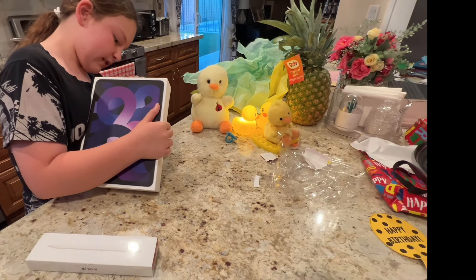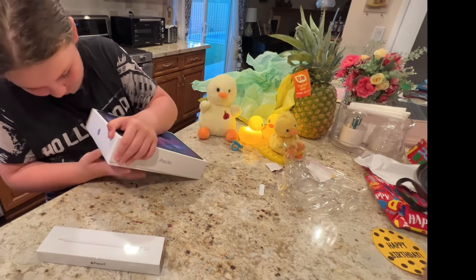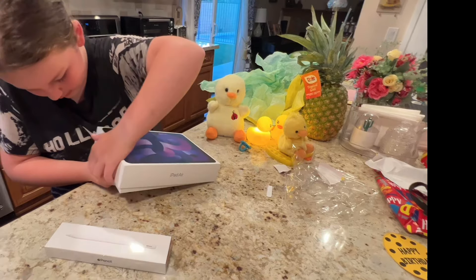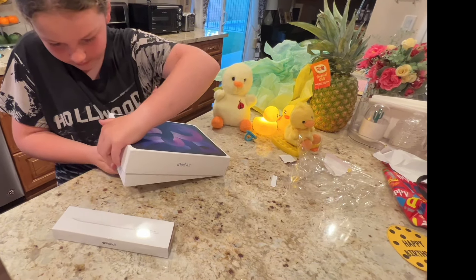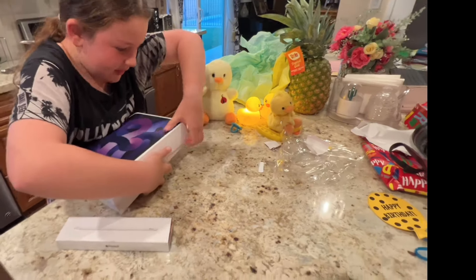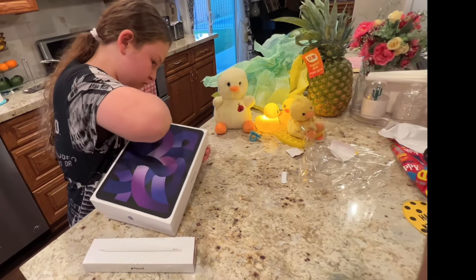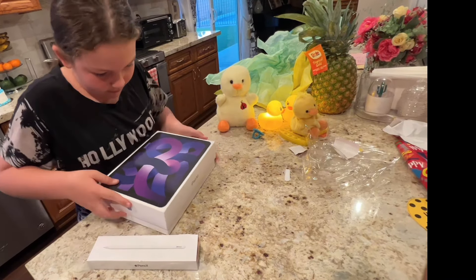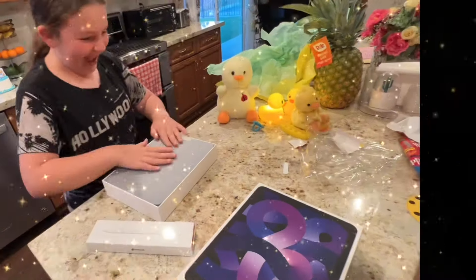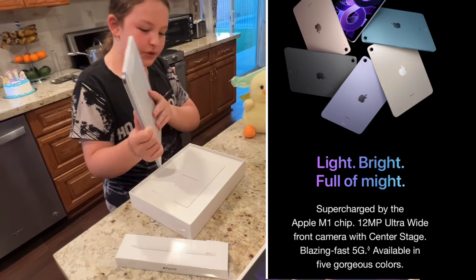Hold on, it's kinda hard to open. I think I got it. Yeah, I got it. Let me just — just be careful, okay? I know I got it in the chair. Oh, that's hard to open. These are well packaged, which means it's really hard to open. Wow! Look at that! Wow, a fresh new iPad!